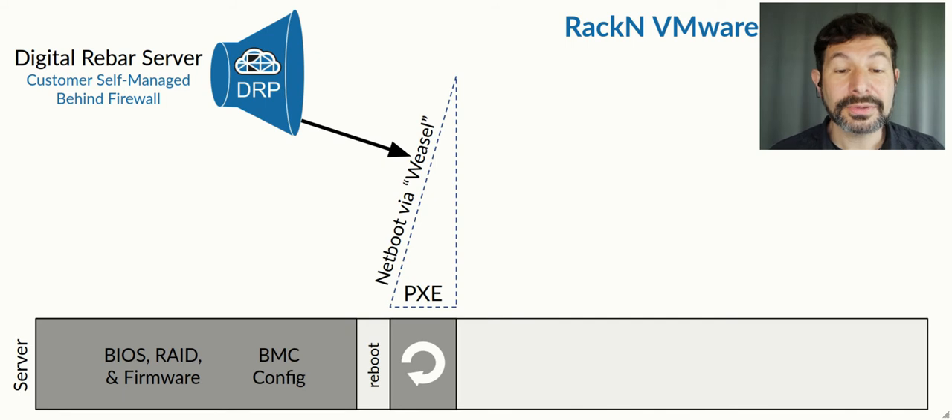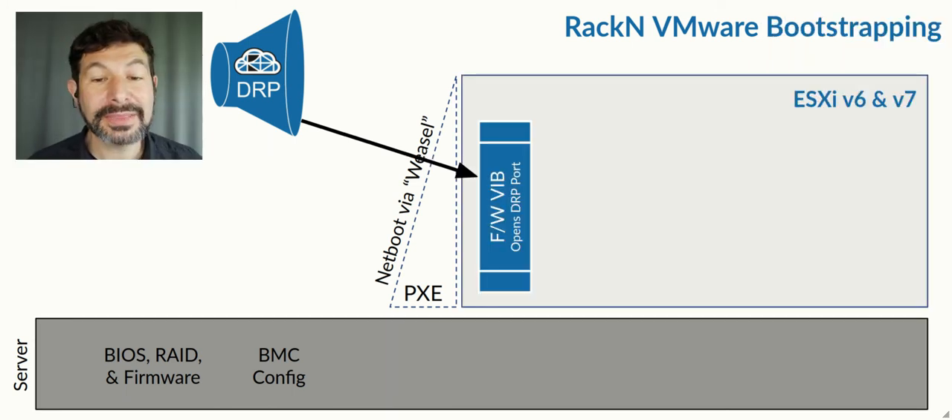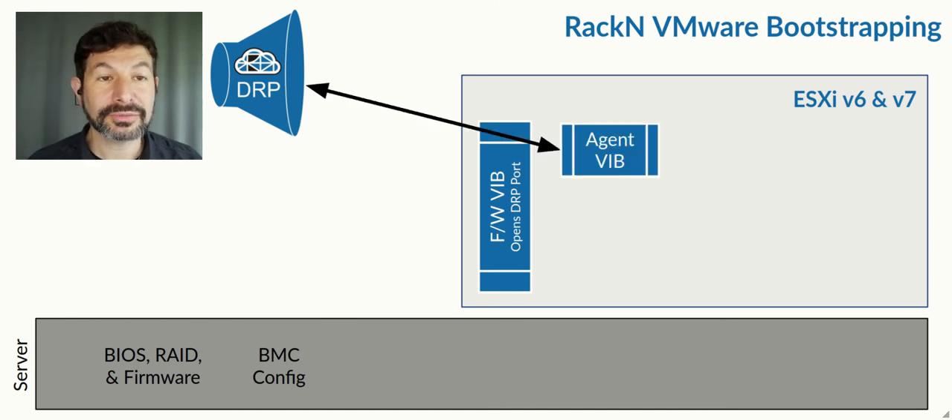From there, we reboot and start a PXE process using VMware's Weasel process, which is effectively their kickstart netboot process. In that, we automatically start a firewall VIB, which allows us to then open the ports necessary to run the VMware agent for Digital Rebar. This is a special agent designed to work with VMware ESX and within that limited environment. However, it still provides you with the ability to extend and expand on that automation.